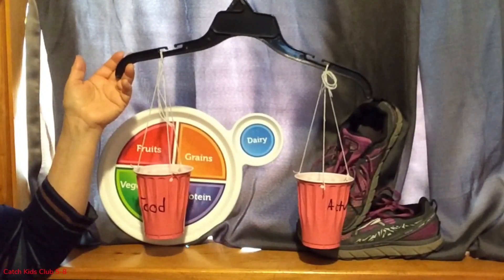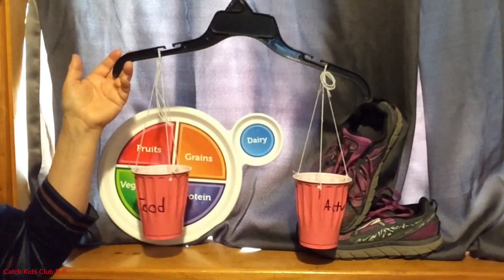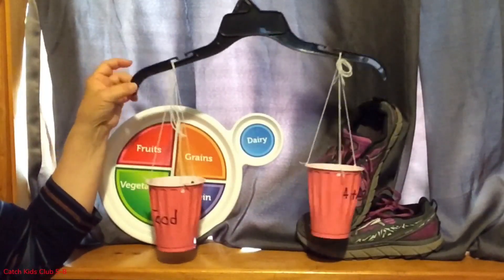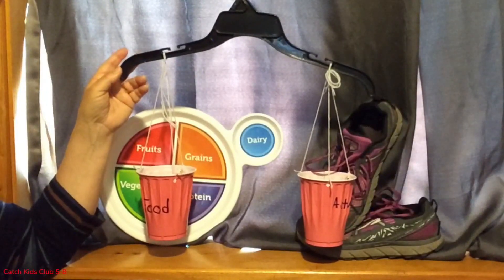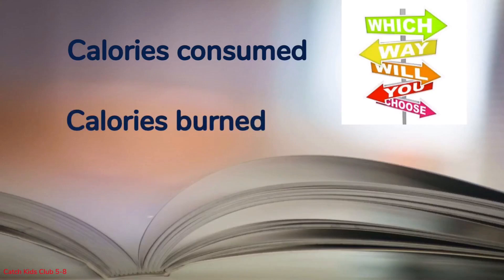This balancing scale works for our activity today because I'm going to read three scenarios, and each scenario will tell us if the person has a balance between food and activity, or if they are out of balance — too much food and not enough activity, or too much activity and not enough food. I will read a scenario and you will pause the video and decide which side of the balance scale should be labeled calories consumed and which side should be labeled calories burned.